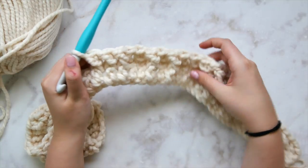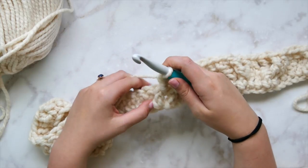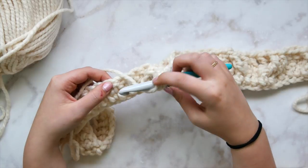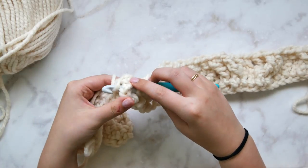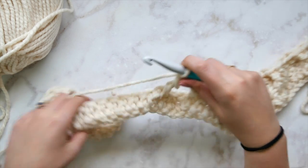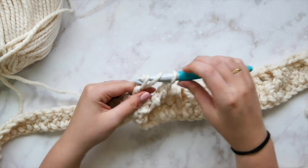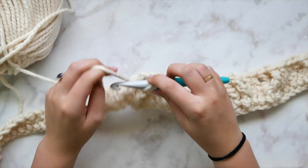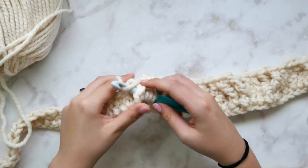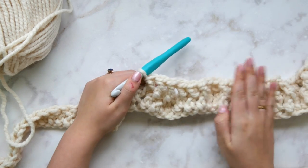Now skip three stitches — that's one, two, three. Then front post triple crochet in each of the next three stitches. The first one should be crossing over. Work two more — front post triple crochet in each of the following two stitches. We use triple crochet here because we're crossing over and skipping stitches. Then we're going to go back into the three skipped stitches and work regular double crochets.